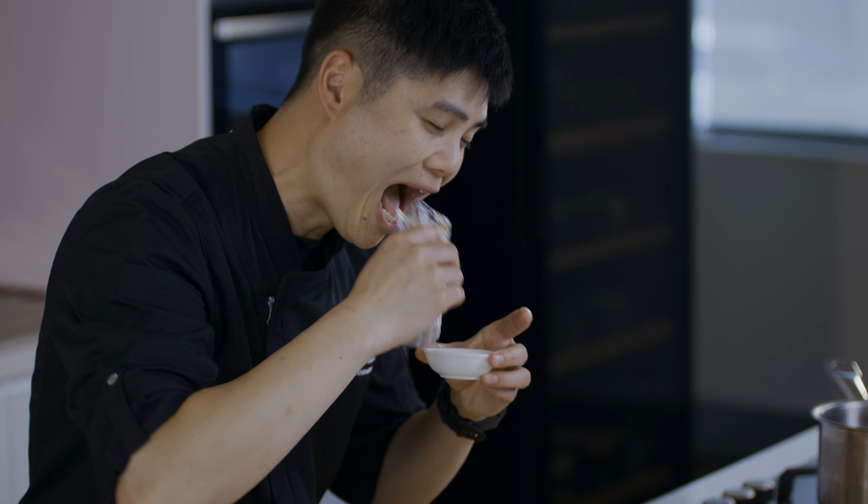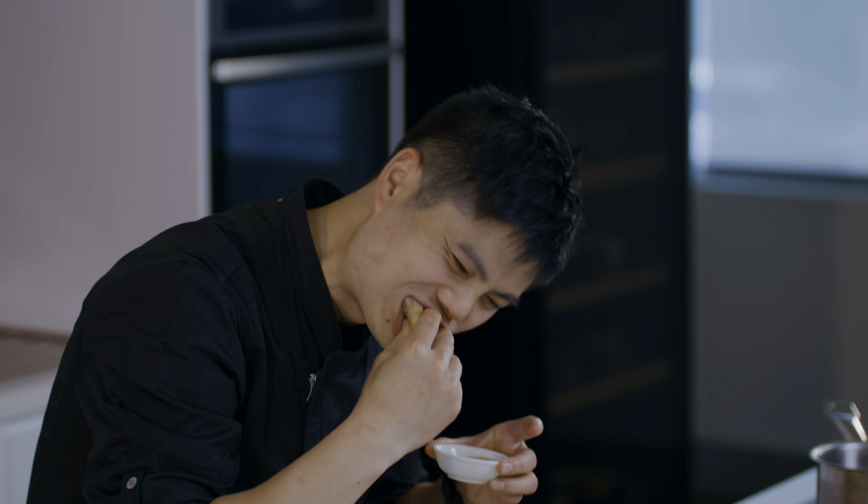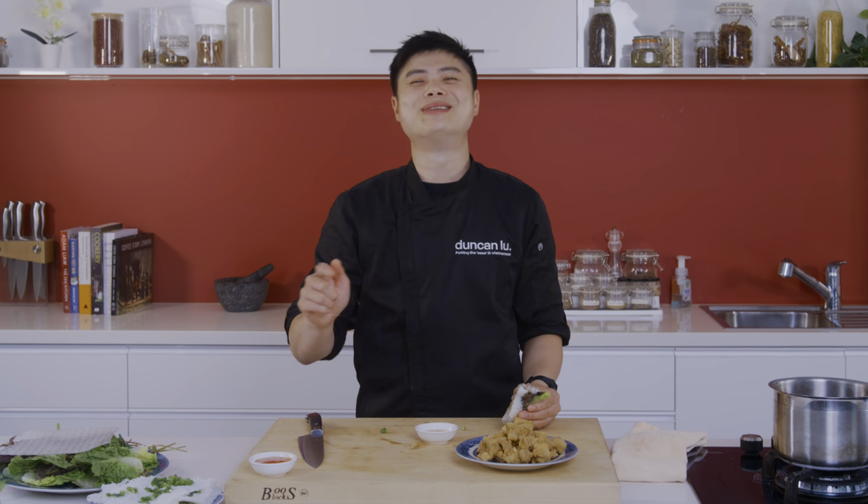That just screams flavor, summer, freshness. The chicken is so darn juicy and tasty. So if you love fried chicken, give this recipe a whirl and spice up your next meal with my Vietnamese popcorn chicken. Go on — we all know you know what to do by now. Do yourself a favor, for flavor.